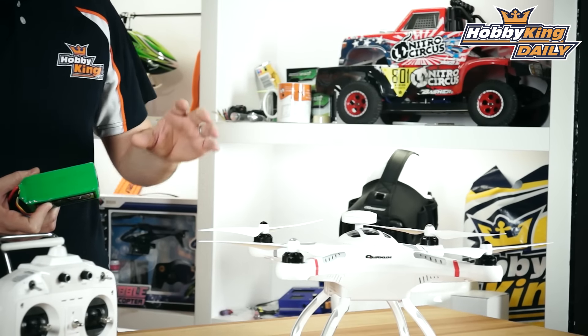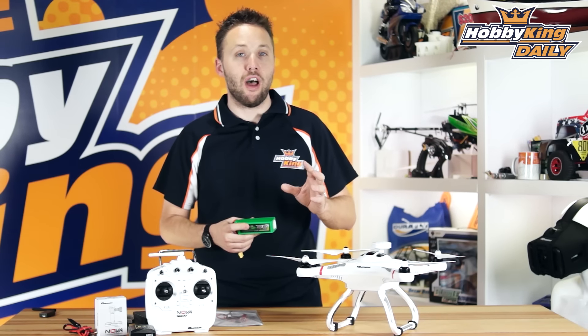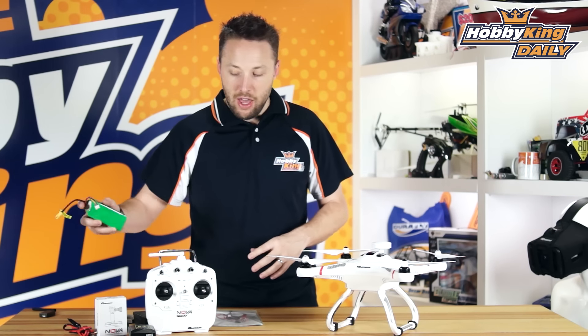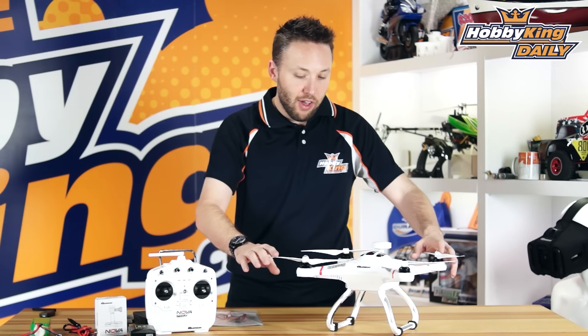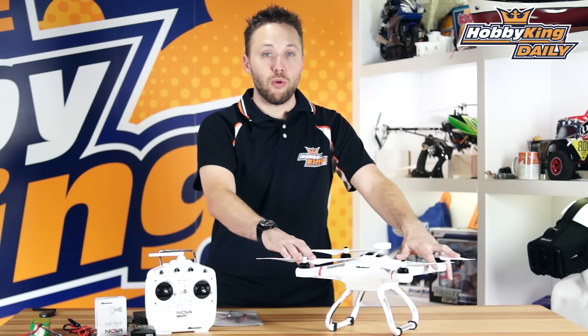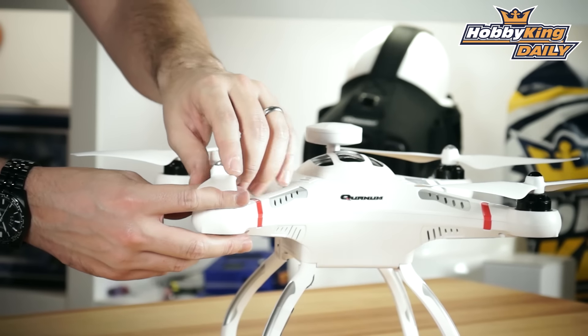The good news about the Quantum Nova Pro is this is now using a 5200 milliamp three-cell battery. This drastically improves the flight time. In the current configuration you see here without camera or gimbal, you can get flight times of up to 25 minutes. Fully loaded with a camera and the gimbal installed, you're looking at about a usable time of about 18 minutes, which is still really, really good for shooting aerial video.